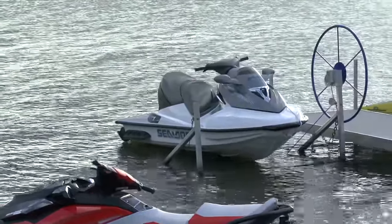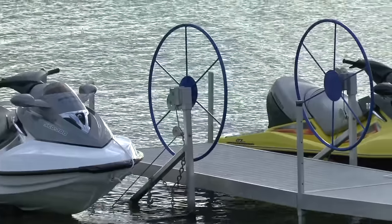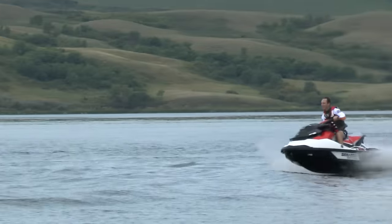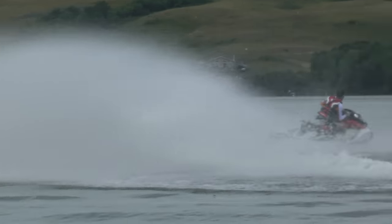It's supercharger season here at the shop in regards to the Sea-Doo products. We've been having a great summer — lots of sun, lots of late days — which means we're busy keeping the Sea-Doo products maintained, serviced, and ready to go.